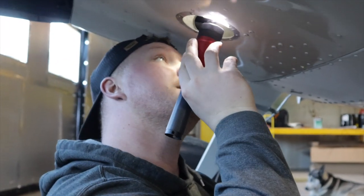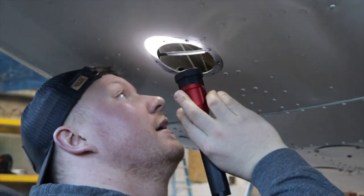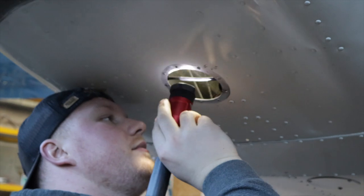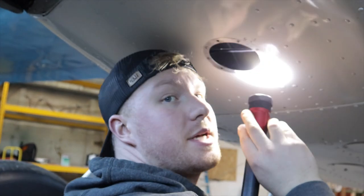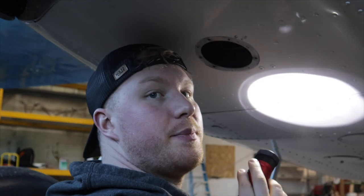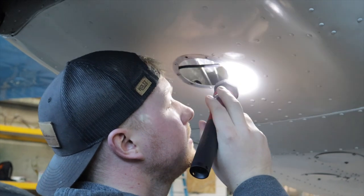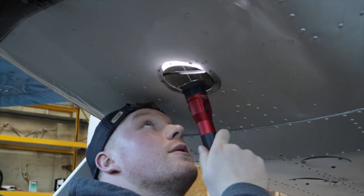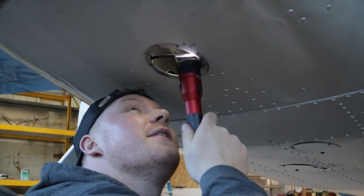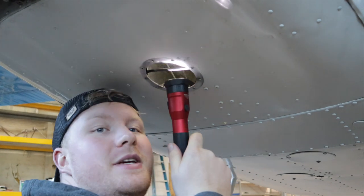So this thing is dirty. For a restoration, I'm not particularly pleased with how they just went on the surface and didn't dig deeper. I like that they replaced all the cables, but when you replace all the cables and don't replace the hardware that holds the cables — I mean, come on, it's been sitting there for 70 years.